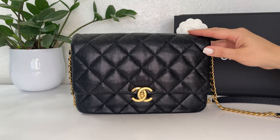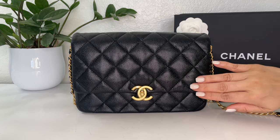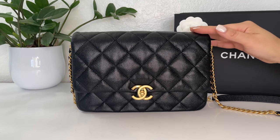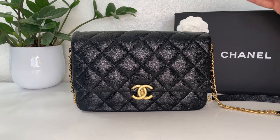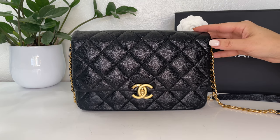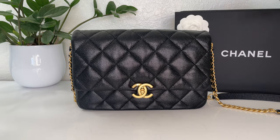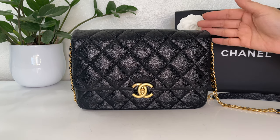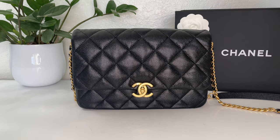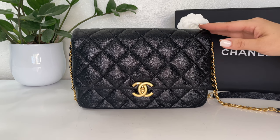So what are my thoughts on the Chanel Chain Melody flat bag in the large size? First of all, I like that it's made with caviar leather, which is more durable and won't scratch as easily as lambskin. I wanted to purchase a rectangular mini in caviar leather but that's not available currently and pre-loved versions are going for over $6,000. Classic flaps in caviar are selling for over $8,000 now, so this bag at about $5,200 is fairly reasonable.